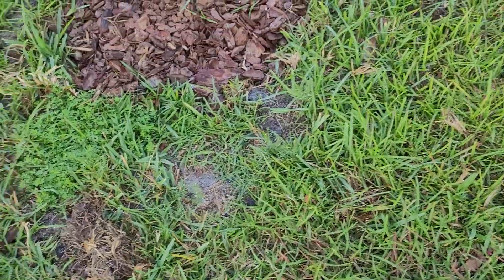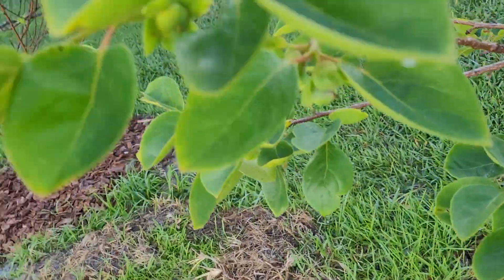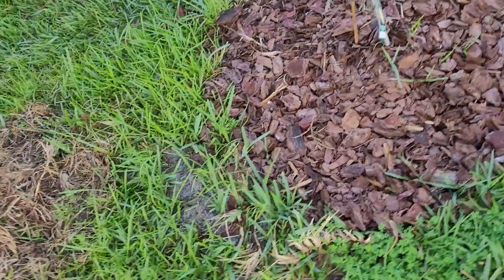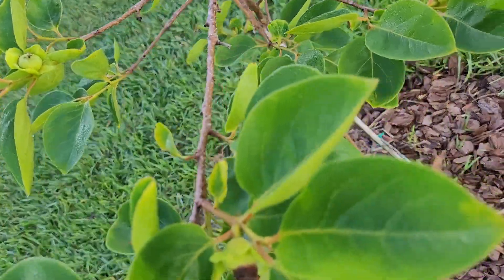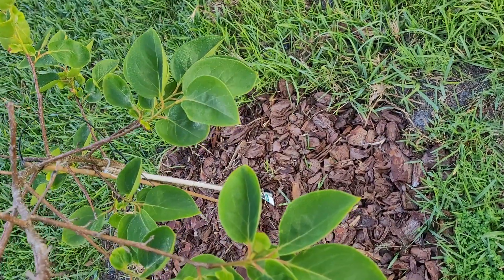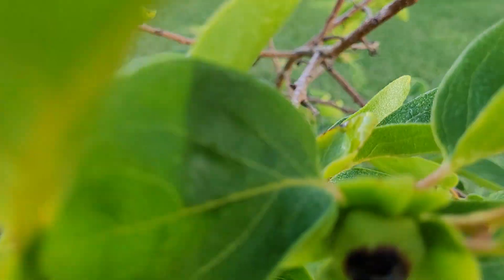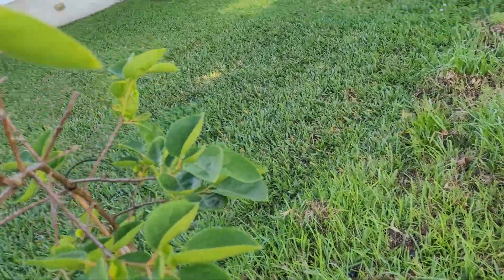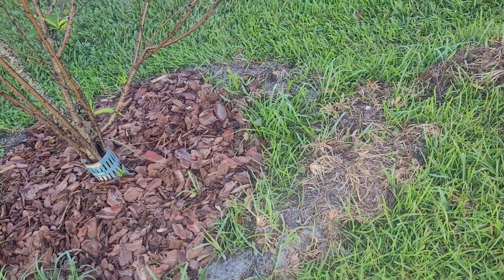My persimmon tree — I am allergic to it but I can eat one or two. It is full of fruit yet again! This is the second year and last year I got like 10 or 12 off of it, which was the first year. I'm starting to think my source for fruit trees is going to be Eat Your Yard because they're doing better. The ones I'm getting from Gore's are hit or miss. This tree is absolutely full of fruit — it looks like there might be 16 or so new ones.